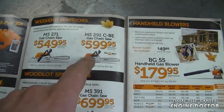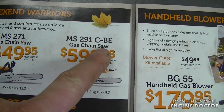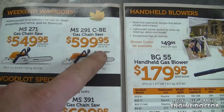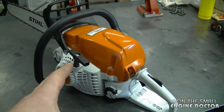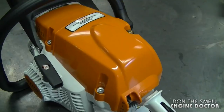What I have here is the Stihl flyer for Canada. You can see the MS-291C is $599.95 plus taxes. The taxes here in Canada are 13%, so by the time you're done buying this saw you'd be very close to seven hundred dollars. According to the Stihl website, this chainsaw weighs 6.2 kilograms or 13.7 pounds.